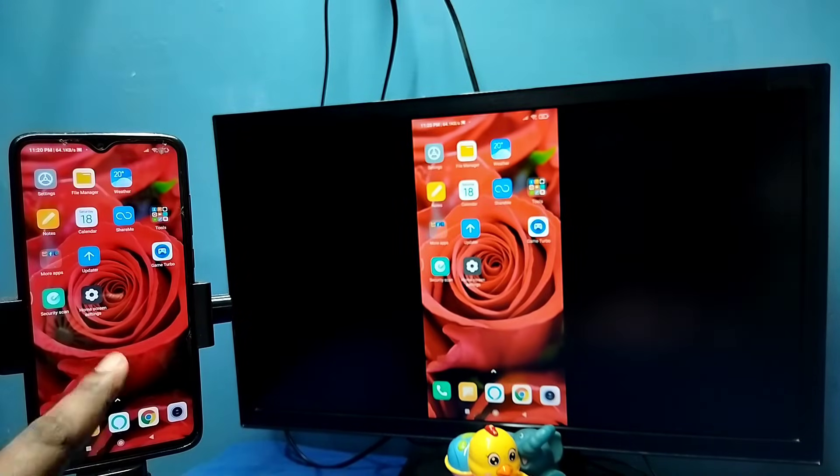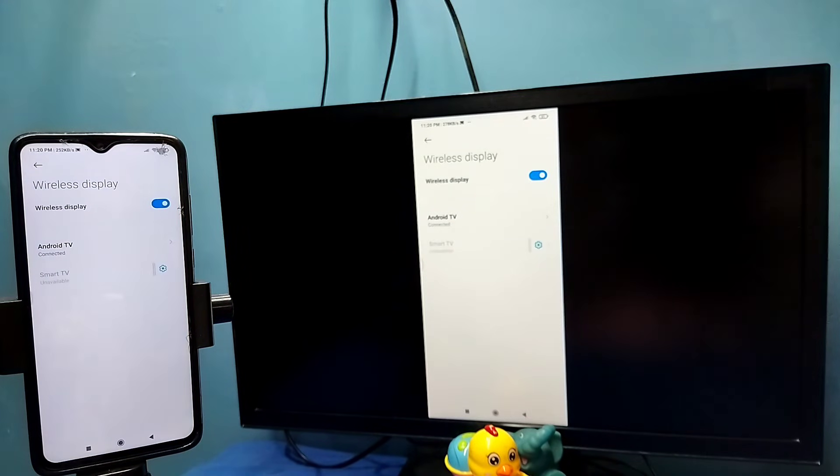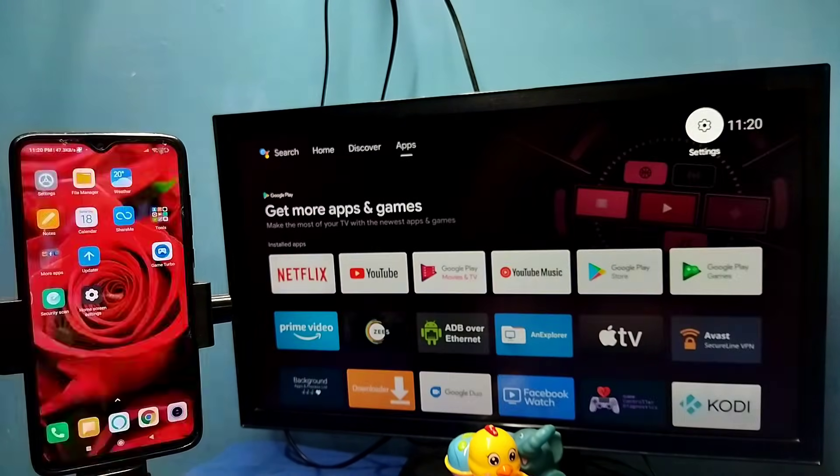If you want to disconnect, go to Settings → Connections & Sharing → Wireless Display, then tap on the connected TV name, then tap on Disconnect, then tap on Disconnect again. Done. So these are the two methods — please try!